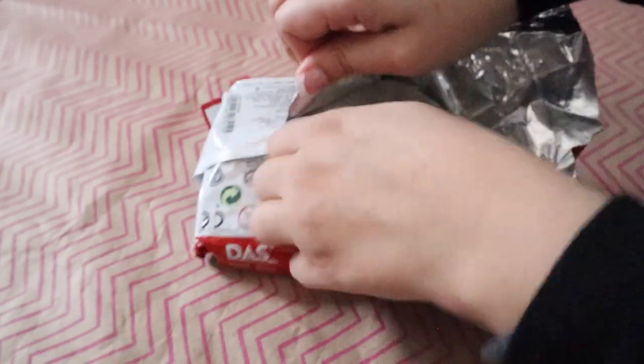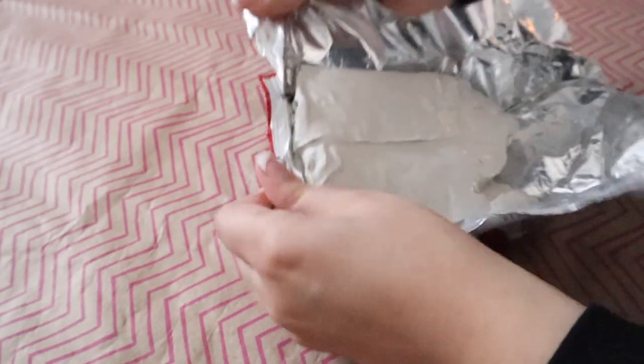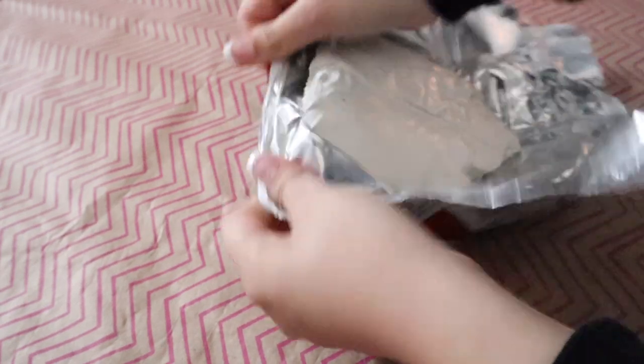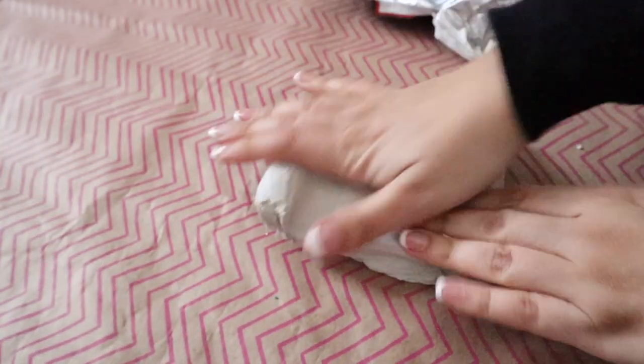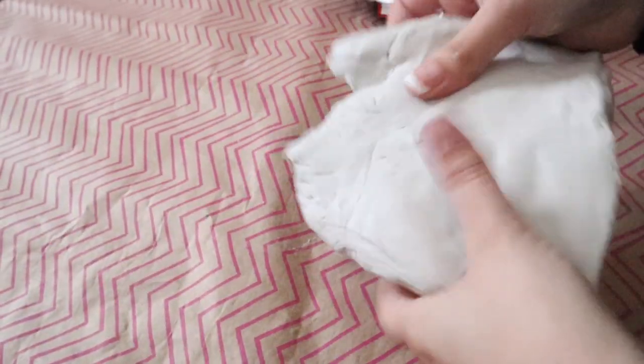Here I'm just taking my modeling clay out of the packaging. Quick note: this modeling clay has been stored for quite a while and is surprisingly still very good, so highly recommended. As long as you store it in a bag it should still work for you. Here I'm just basically stretching my modeling clay as much as I can.